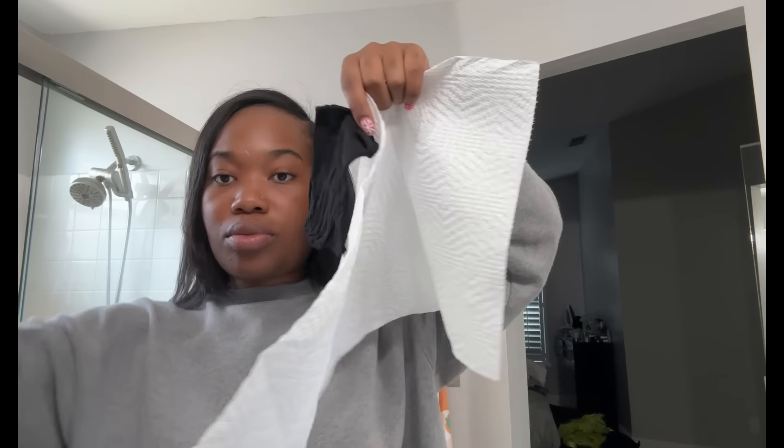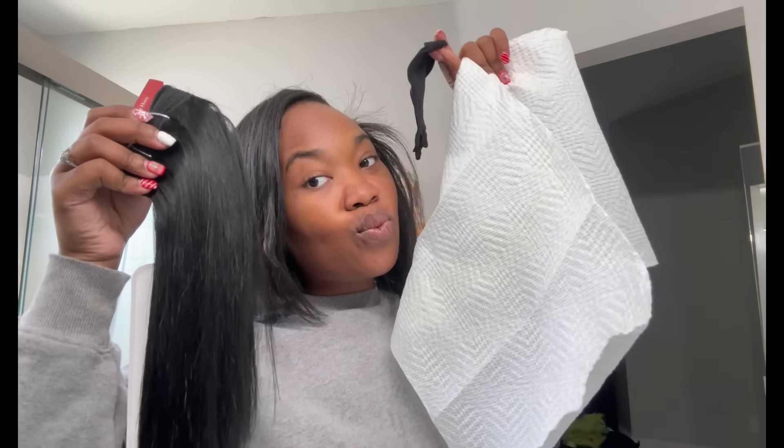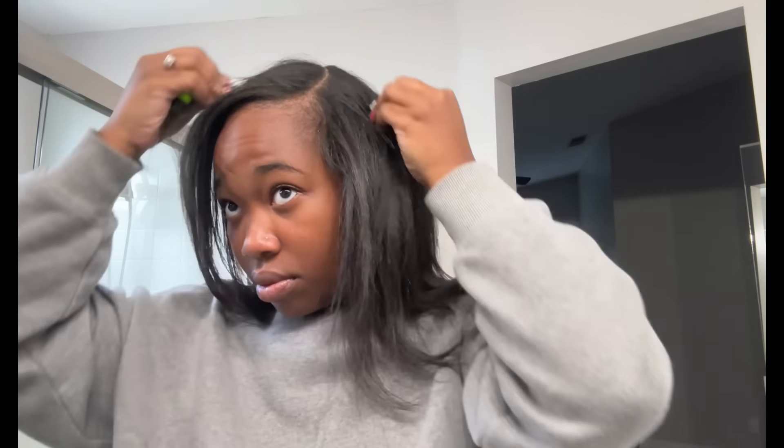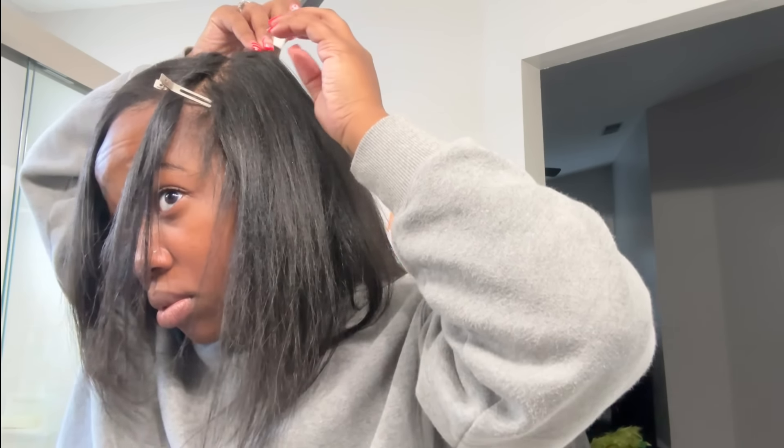What's up y'all, today I'm going to be doing an old school technique — I'm doing a quick weave, but I'm going to be using the stocking and the napkin method. If you've never seen it before, make sure you hit the like button, leave a comment down below, and stay tuned.